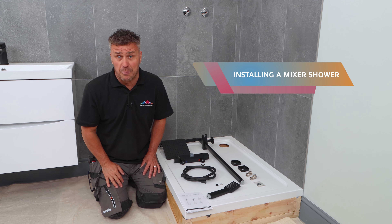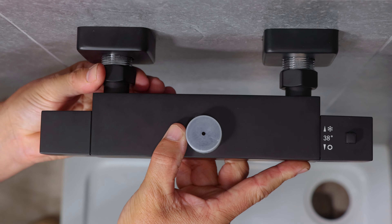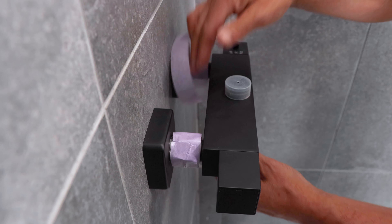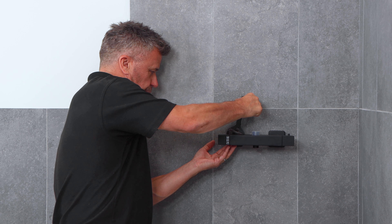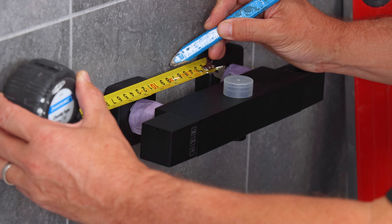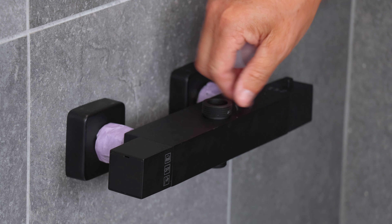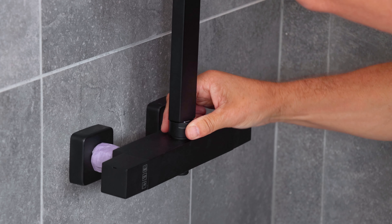Here's how you fit or replace a thermostatic shower in 60 seconds. Start by offering up the mixer bar against the existing plumbing. Put some tape around the nuts so you don't damage them when you tighten them up with your spanner. Mark in the center where your center bar is going to be, place this into position and then it's going to need screwing to the tiles.